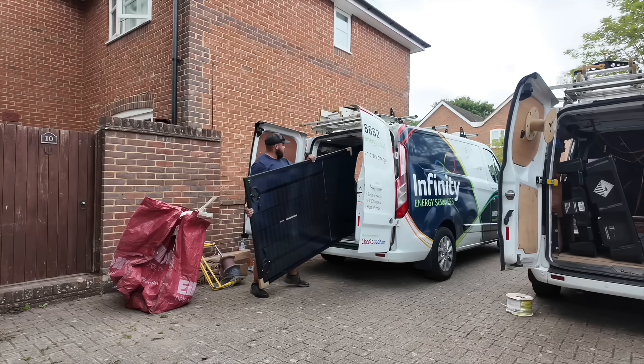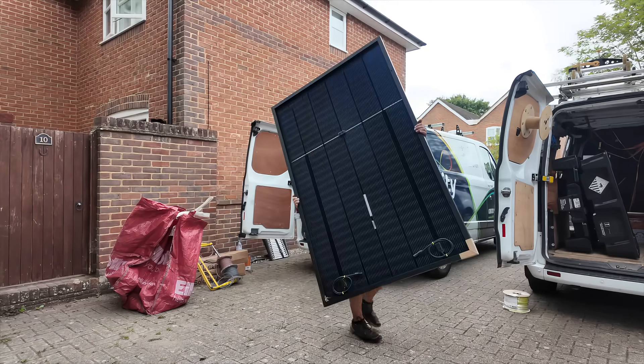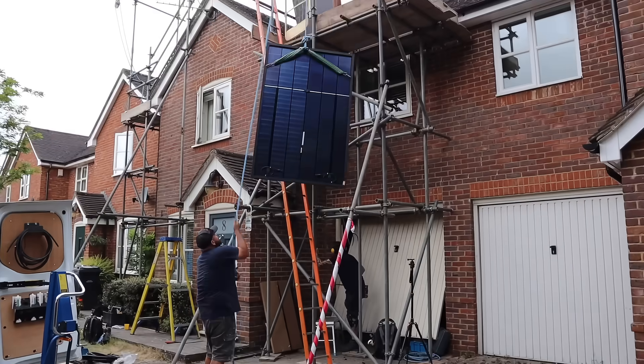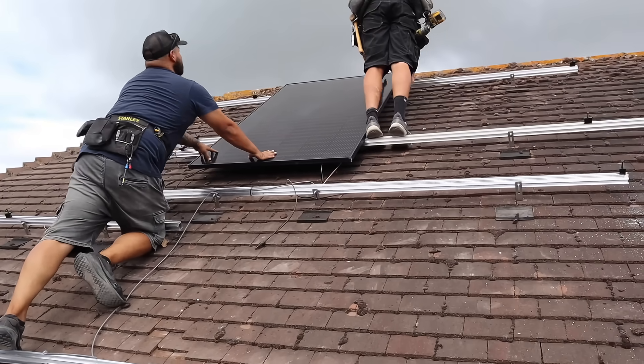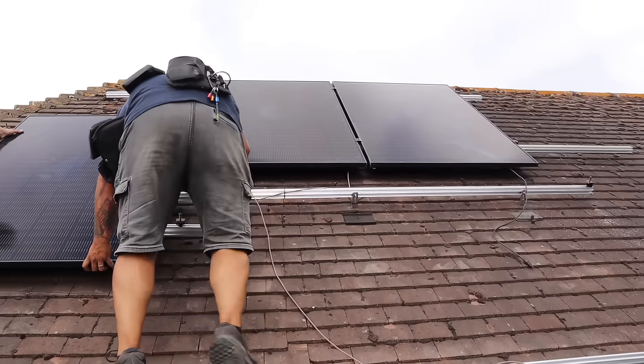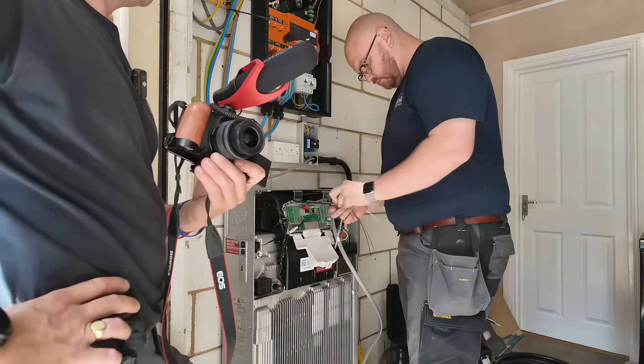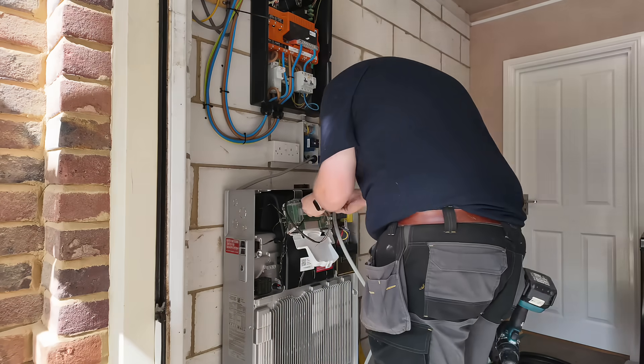Here we're getting the solar panels mounted onto the roof. These are high-efficiency panels — the idea is simple: capture as much sunlight as possible and turn it into usable energy for the home. Every ray of sunshine hitting this roof gets converted into electricity which can be used instantly or stored in the Powerwall for later. The panels being installed are SunPower 450-watt panels, with a total of 15 getting installed giving a total output of 6.75 kilowatts. On this job they are also having a solar iBoost installed, which takes the excess energy generated from the solar and uses it to heat the hot water in the cylinder — maximising solar use and minimising exported energy.